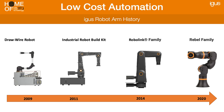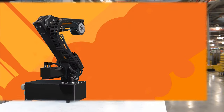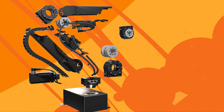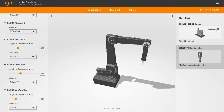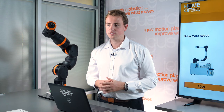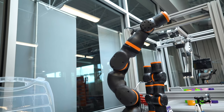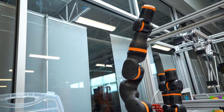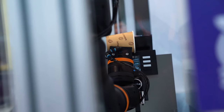In 2014 we came out with our RoboLink family, based on our worm gear drive technology, which allows for very precise locations and good payload capacity. And lastly, very exciting — in 2020 we released our first collaborative robot, the Rebel. Let's dive deeper into the RoboLink family and the Rebel family to see what kind of options we have there.